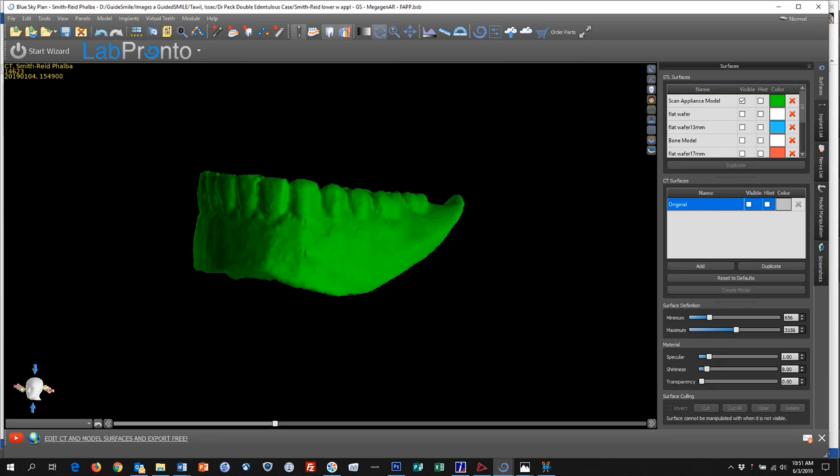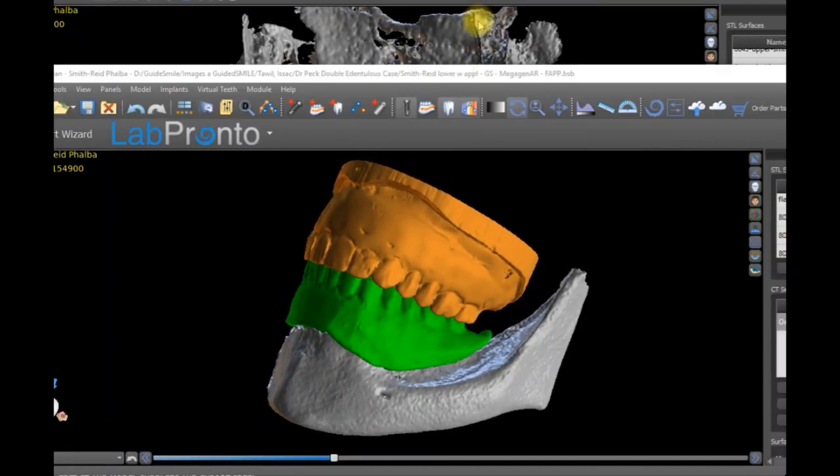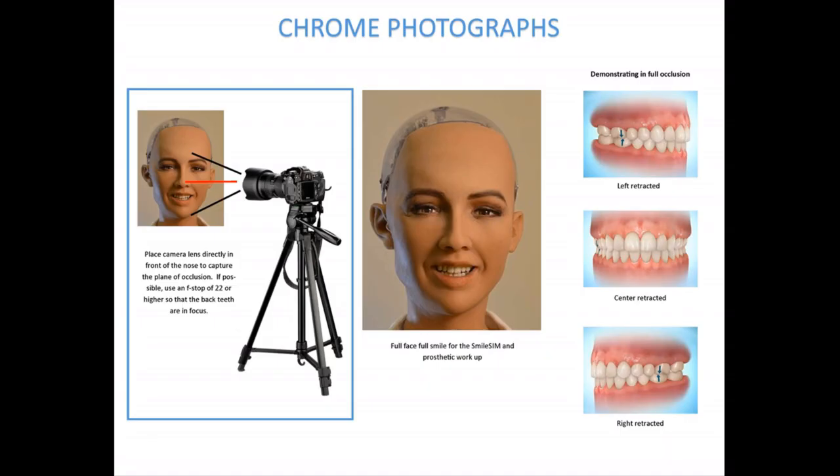Then scan the appliances individually. Rest them on top of a piece of foam on the chin rest on the scanner, or on a scan table that comes with the equipment. Either way, make sure that the scan appliances do not rest on plastic — they need to be floating on a very low density material like packing foam. Then export all three scans: the scan of the upper appliance, the scan of the lower appliance, and the scan with both appliances inside the mouth. The scan in the mouth must capture every part of the patient from near the chin up to the nose.